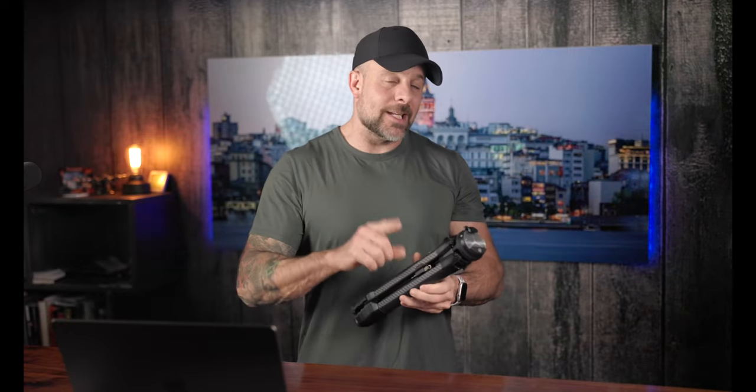It is 15.4 inches long when collapsed and can extend to 60 inches when you have the center column fully deployed, down to a minimum of five inches for ultra-low angle shooting.